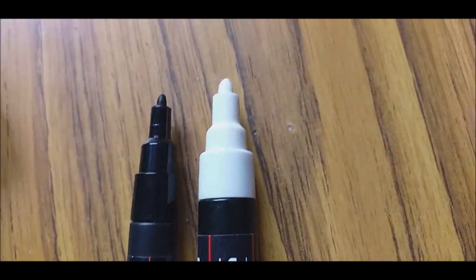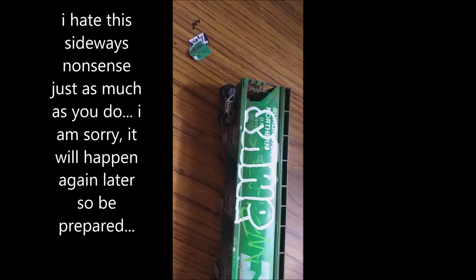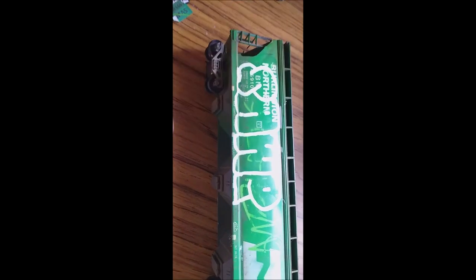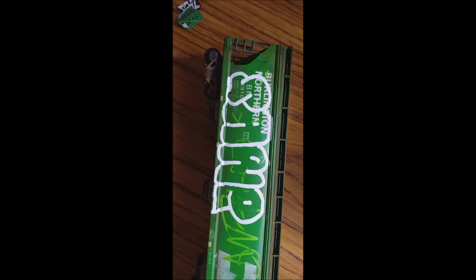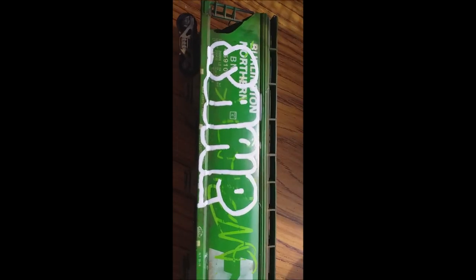So what we're going to do first is take the bigger of the two and draw a basic shape out onto the wagon. You've got to do this in the base colour. The lighter green is the base colour, and we are using white for the base colour on this piece here. So we're going to do the outline in white and fill it in white. For the shape, I'm just going to let you pause this. It isn't the best shape — I'm no way the best at doing this, but if you've seen some of my stock it has come out quite well. This is just a simple way you can do it.